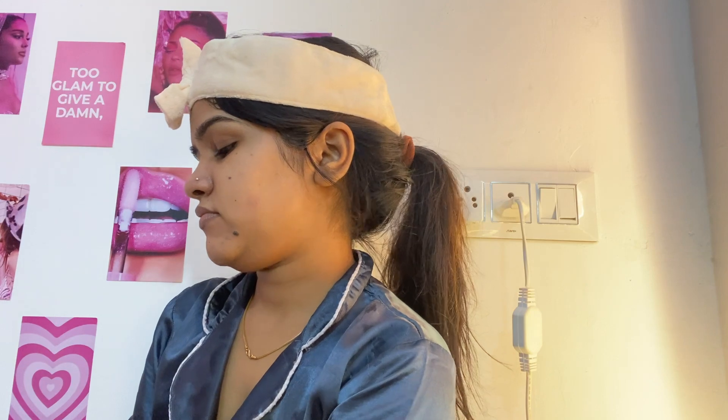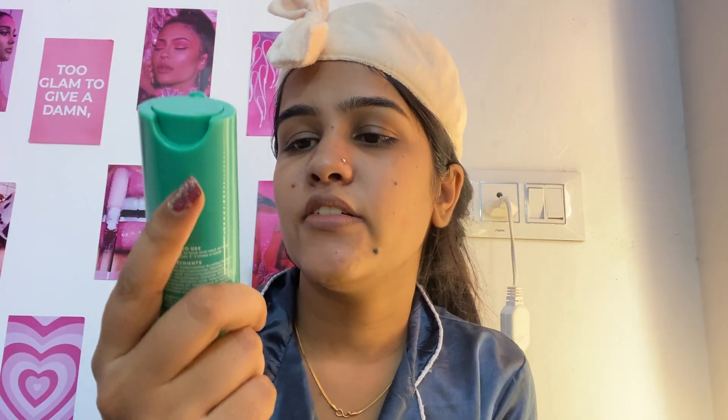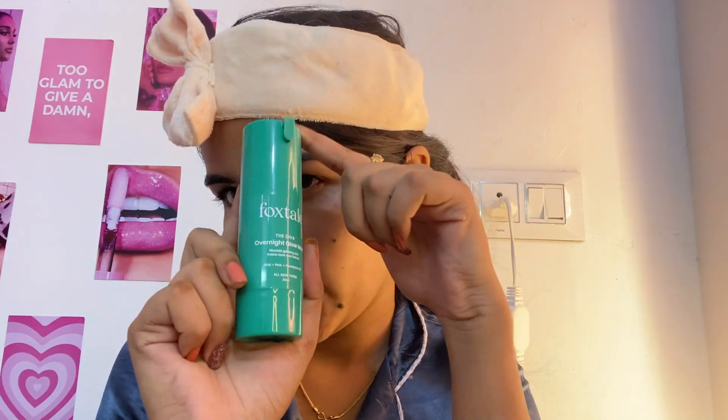After that, I use a scrub. I use it in my morning skincare too, but I also use it at night. I use it weekly, about 2 to 3 times a week.